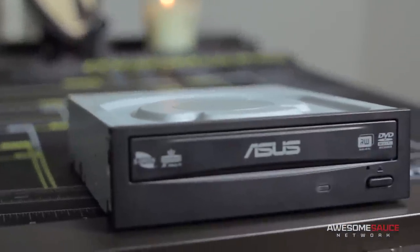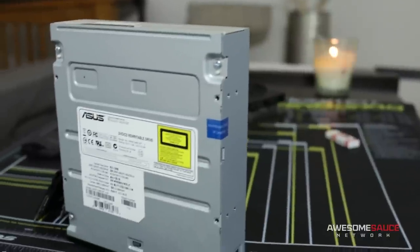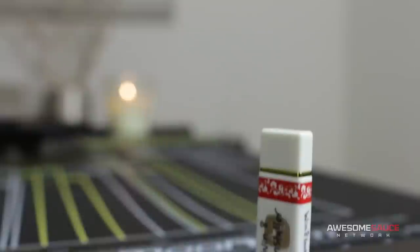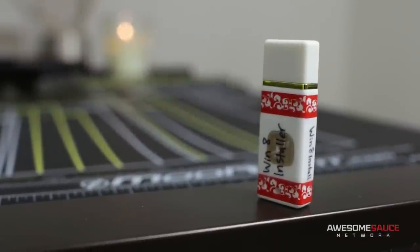Rounding out the parts list, I'll also be using an ASUS OEM optical drive — I probably won't be using it much, but I was sick of watching it collect dust in my closet, so now I get to watch it collect dust in the PC-T60. And finally, on a software note, my operating system of choice is Windows 8.1 64-bit, with future plans to update to Windows 10 when it becomes available later this year, assuming it's not absolutely terrible.